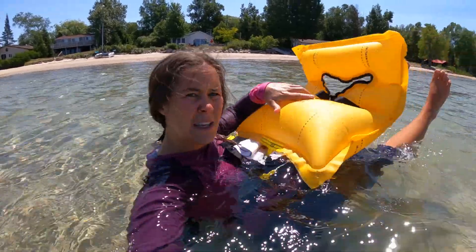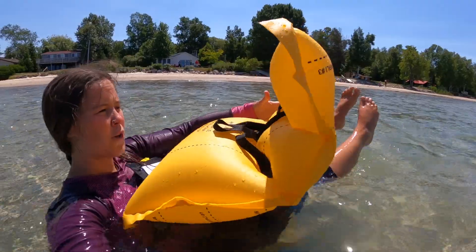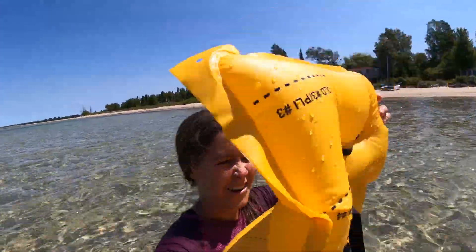If we fell in the water, the PFD would be inflated out and pop out like this, ready to put on over your head. You need to be a swimmer. If you're a non-swimmer, you are not going to be able to grab this and put it on properly. If you can't swim or aren't a strong swimmer, wear a foam vest PFD.